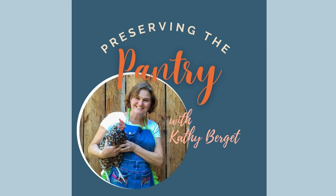Welcome to Preserving the Pantry, where I talk about everything related to food preserving. I am your host, Kathy Burgett. Hi, and welcome back to the pantry. Today we are making raspberry jam.